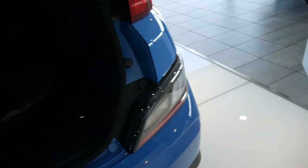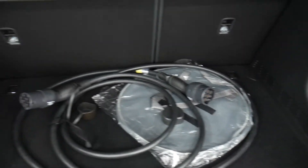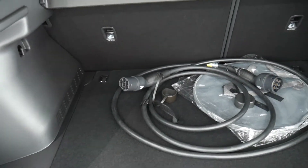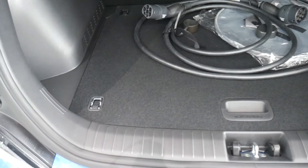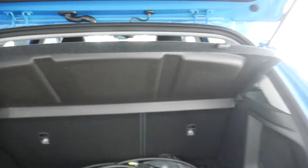Comes with the charging cables which are type 2 as well as a 3 pin electric charging port. Good sized boot, 60-40 split rear seats, parcel shelf as well to keep everything nicely out of sight.